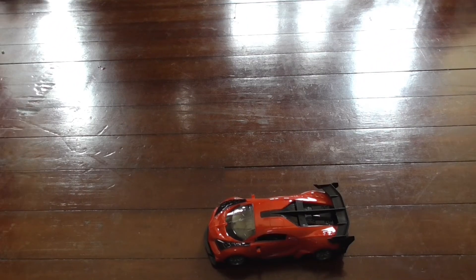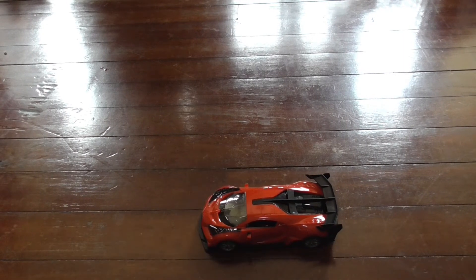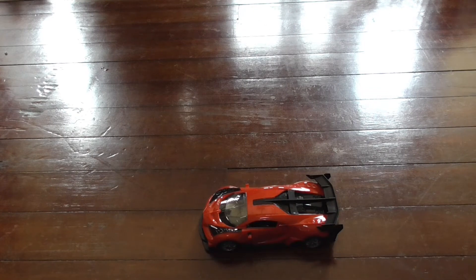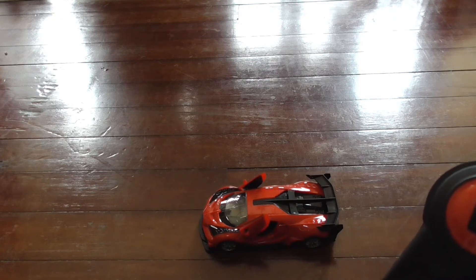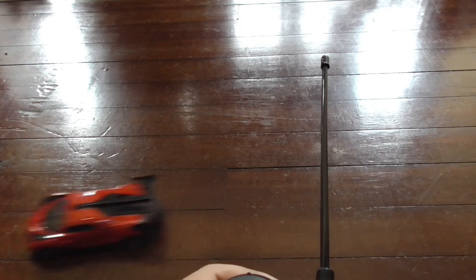The battery has been charged fully and I've installed the batteries for the remote as well. If you press this middle button here, it will open up the door - there you go. Press it again and it will close. Fancy, huh? Okay, it goes forward, it goes back, it goes left, it goes right. It all works!